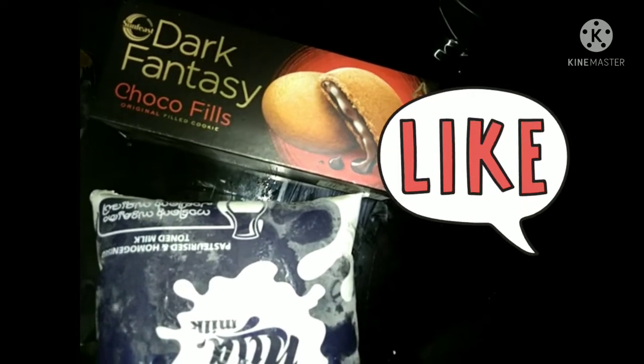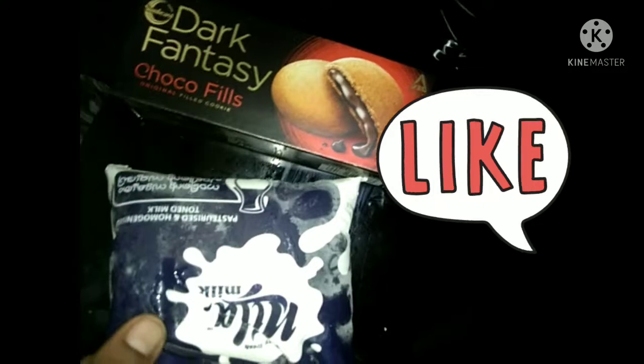Hello friends, Assalamualaikum. I am coming to Dark Fantasy Biscuit — I am going to make a shake. This is Village Food Channel.